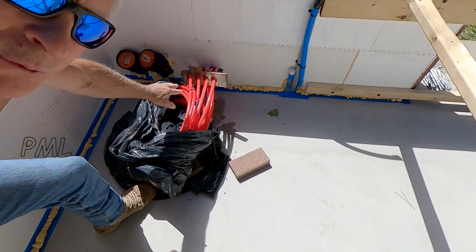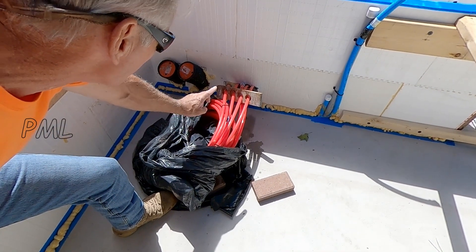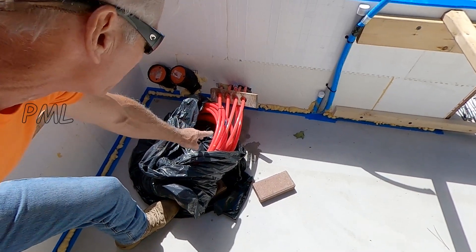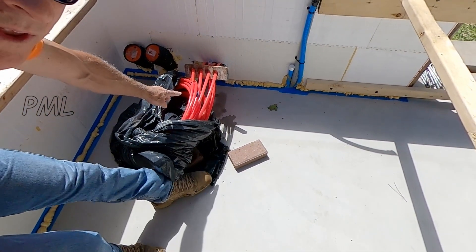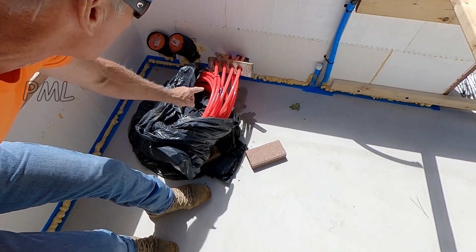We have three PEX circuits here: we have an ice melt system for the stairwell, one for the floor of the root cellar, and one for the greenhouse concrete slab — hot water supply and hot water return.